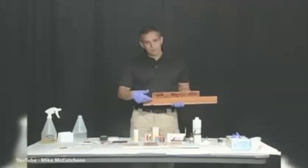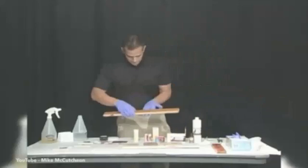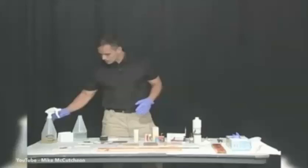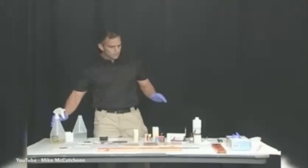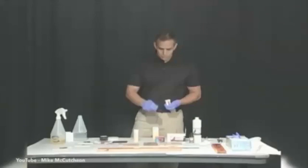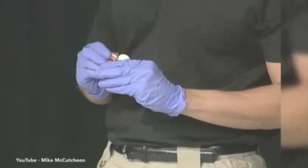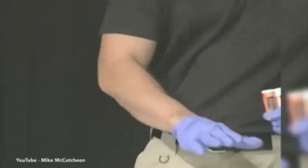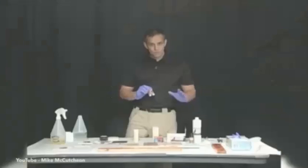To test to see if there's any blood on a surface that's been cleaned, we would use either Luminol or Bluestar. We're going to start with the Bluestar and then mix our Luminol. Now, Bluestar is noted for not destroying DNA once you find it, whereas Luminol will destroy the DNA once it's sprayed on the blood.